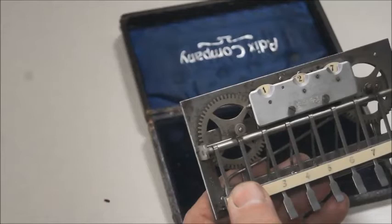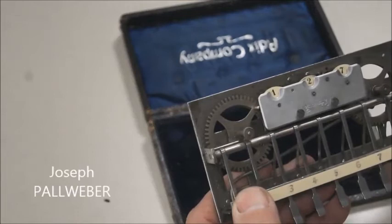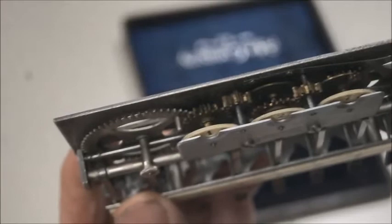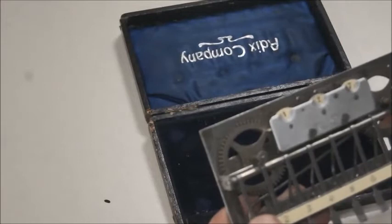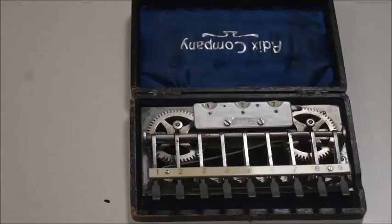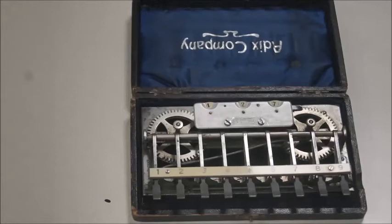It was made by a gentleman named Joseph Paul Weber. Paul Weber was a watchmaker — he used to make watches — and you can see on the device that it looks very much like a big watch. He applied his knowledge of watchmaking to make a small calculator like this.